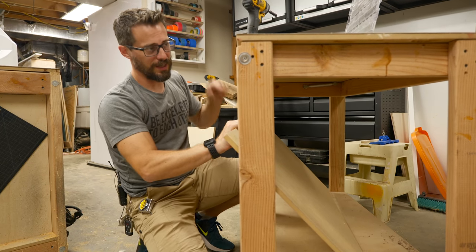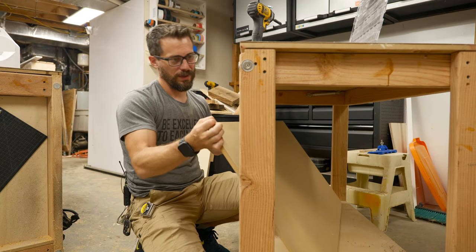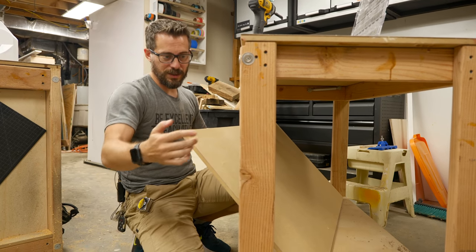Since I screwed down the top, we don't really need this to be an open space. So I'm going to go ahead and take out this one piece of MDF just so we have a little bit more clearance in this section for tools.